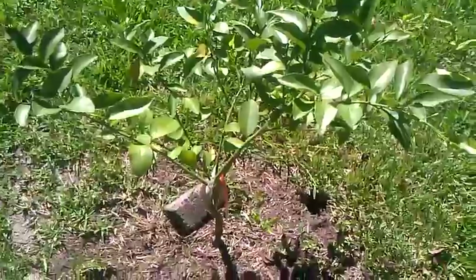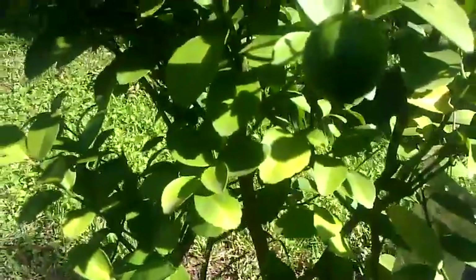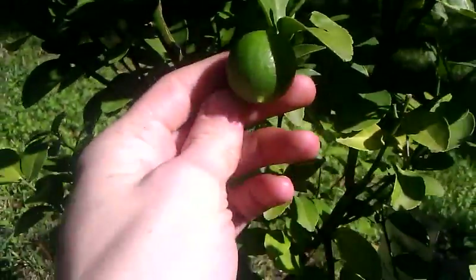You want to go see a lime tree real quick? Little key lime — this is about the size of my thumb.